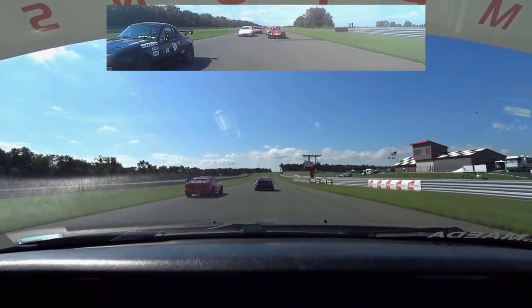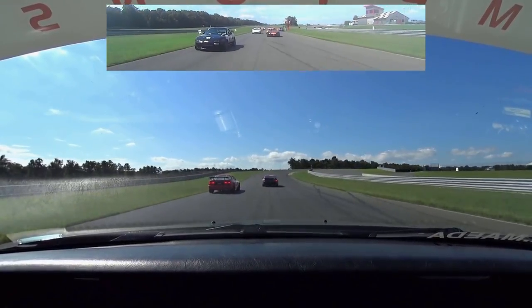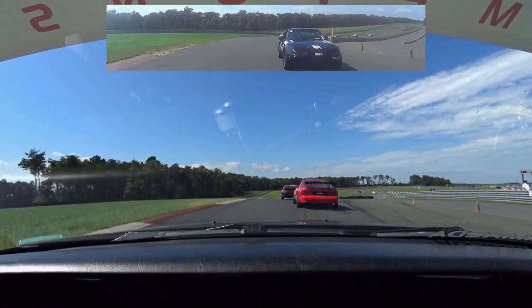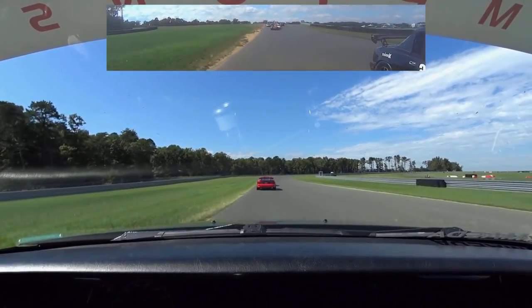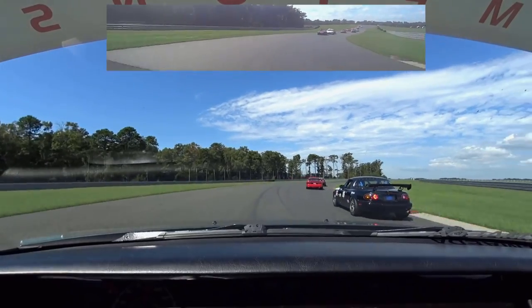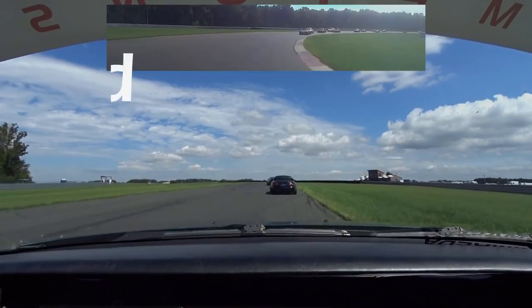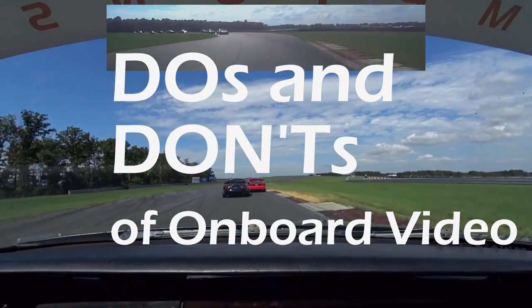Hello and welcome to the studio! Onboard video has become a staple of performance car enthusiasts everywhere, and no wonder — there's no better way to give people an insight into what goes on from the driver's perspective. Today I'd like to share a few tips on how to shoot better-looking onboard video from your street, track, or race car. Here are five do's and don'ts for shooting attractive in-car video.